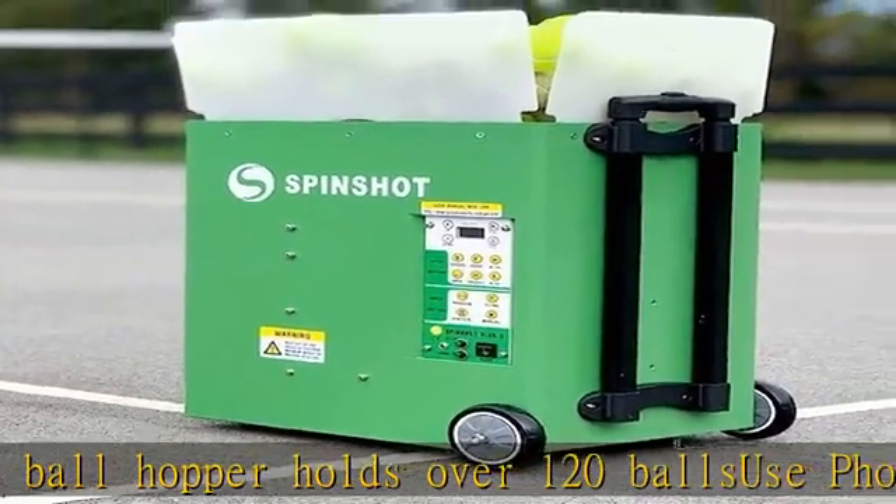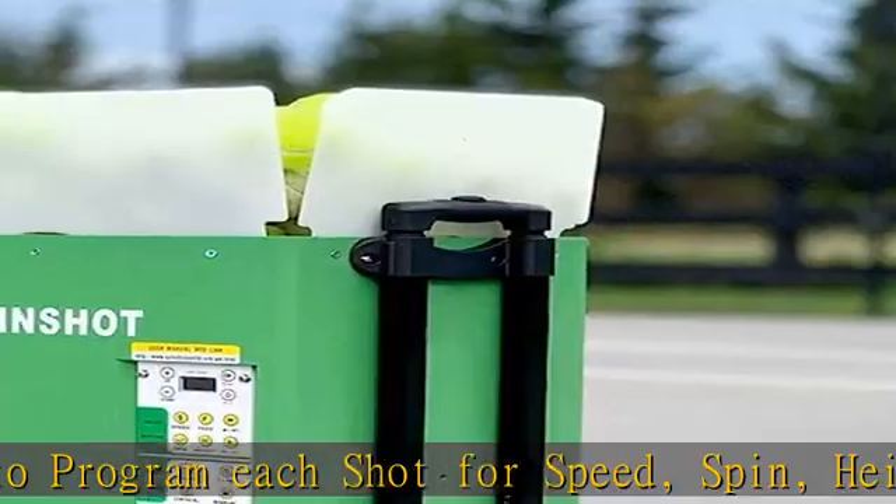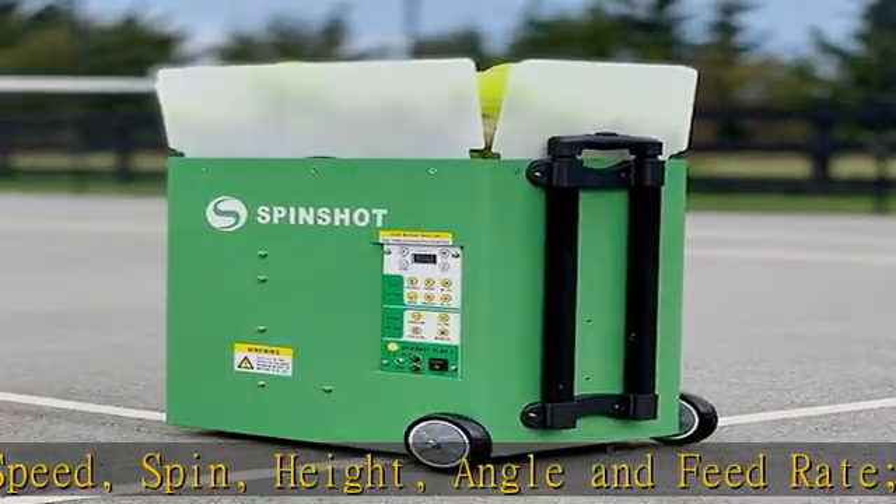No additional cost for phone remote upgrade. Any type of oscillation can be easily made by the player. Model charger provided. Battery sold separately. Check the description to get this product today at the best price.